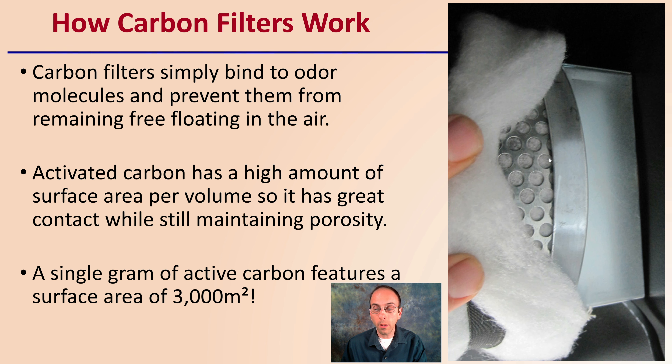If you've ever inspected one, it's kind of what you may see. Carbon filters simply bind to odor molecules and prevent them from remaining free-floating in the air. Activated carbon has a high amount of surface area per volume, so it is a great contact medium while still maintaining a high porosity, so you're not restricting your airflow all that much. A single gram of activated carbon features a surface area of over 3,000 meters squared — an amazing amount of surface area — and what that translates to is contact points to reduce the odor.